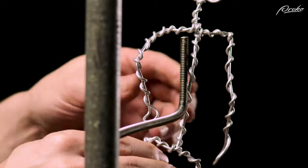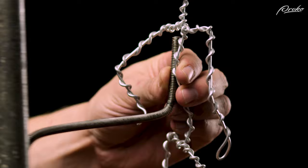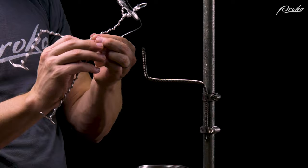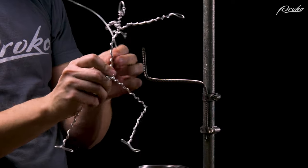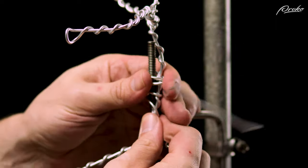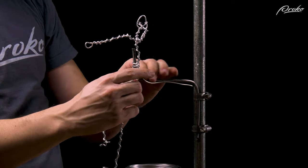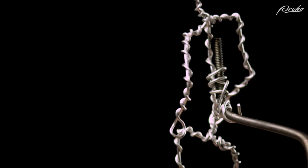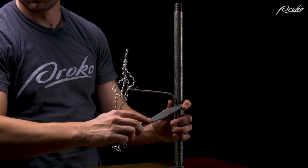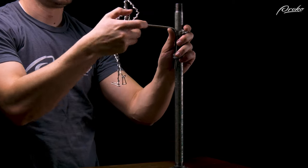To attach an armature to the stand, we can align the spine of the armature with the two inches of metal rod, and then take some additional wire and wrap the wire tightly around the rod and the spine of the armature. If you need to adjust the armature, just loosen the hose clamps, move it into place, and then tighten them again.